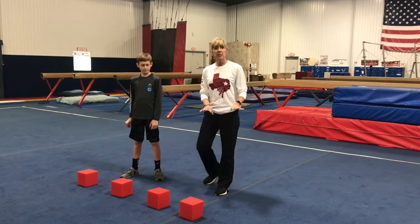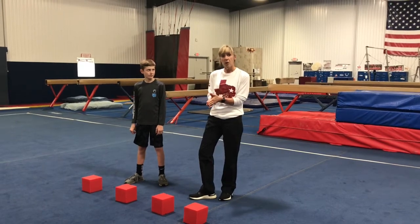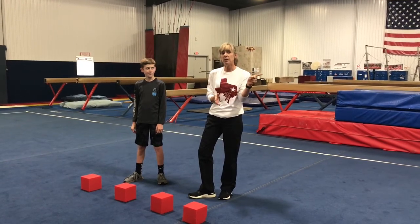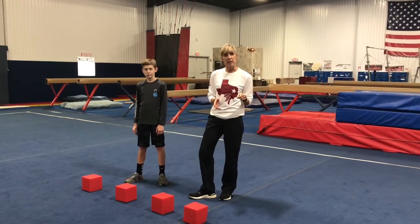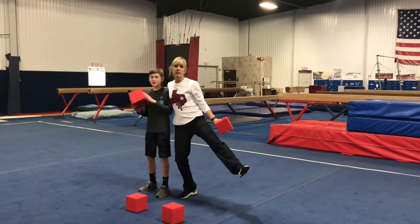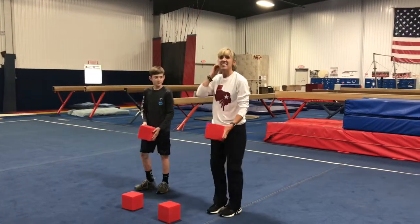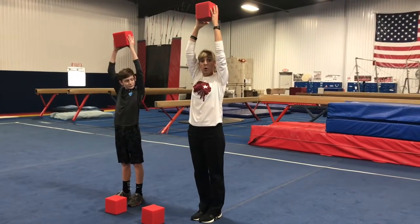So what we're going to do is something that requires a pit block — but the challenge we're going to throw to Marisol is to find something in her house to use to do the same thing. The first thing we're gonna do is take one pit block. This is McLean, he's helping me today. So we're gonna start with the pit block, hold it up, and do a rock and roll.